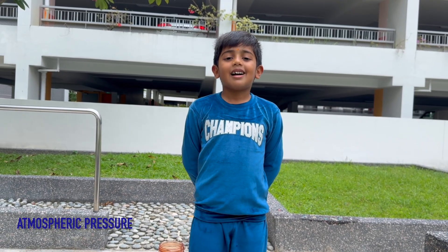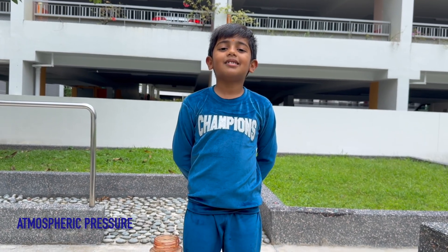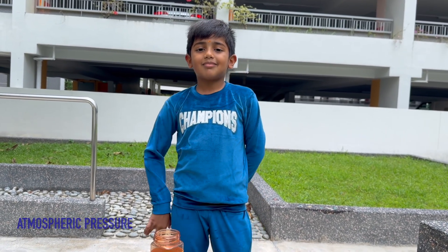Thank you. I think you loved this video. See you in the next video. Bye.